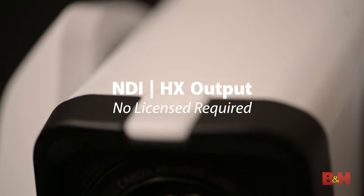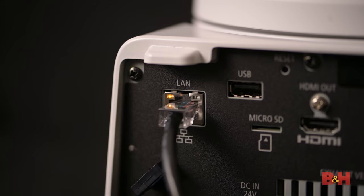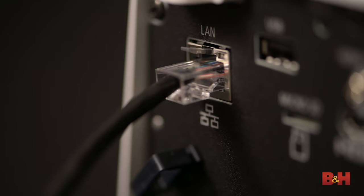Both cameras also support NDI-HX video out of the box — no license required. Simply put, NDI is IP-based video that can be transmitted across a network and accessed directly by a streaming video application. The video isn't output on a traditional cable that would have to be captured, but instead as a stream accessed on a network. It's low latency, high resolution, and in the case of NDI-HX in particular, low bandwidth. If you've already got an NDI network established, it's easy to drop in one of these cameras into your existing setup with minimal configuration.